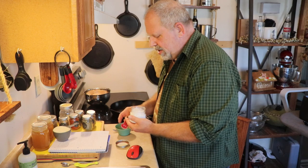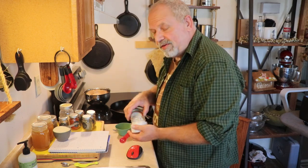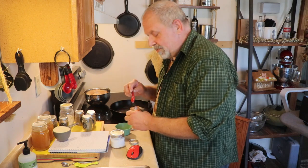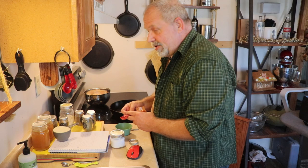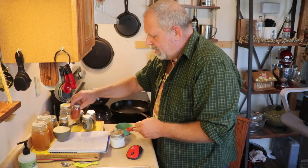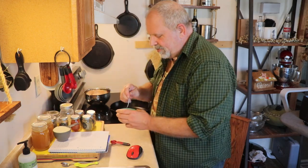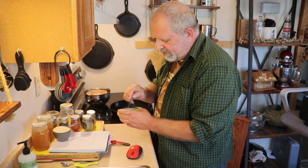Actually, I should correct myself — it's two teaspoons of paprika and one teaspoon of everything else. Let me get that other teaspoon of paprika in there. With our spice mix ready, we're just going to stir that together real quick, just like such.